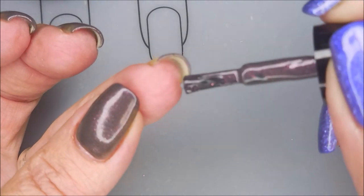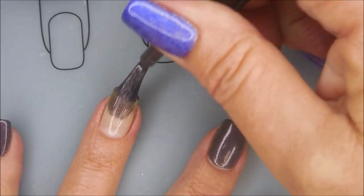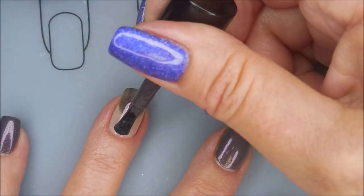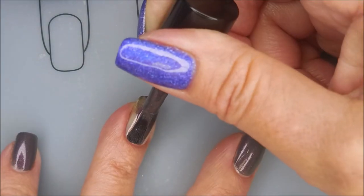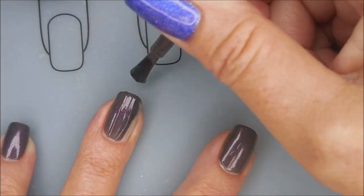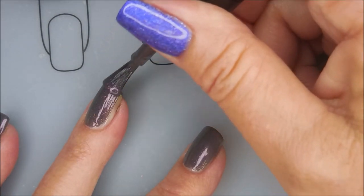I'm going to cap my free edge first, and then go in with my first coat. Kind of smooth that end out. Some polishes I like to do this with — it just seems to be working pretty good for me. I love this polish. It's like a deep gray, kind of a mauve-y gray.